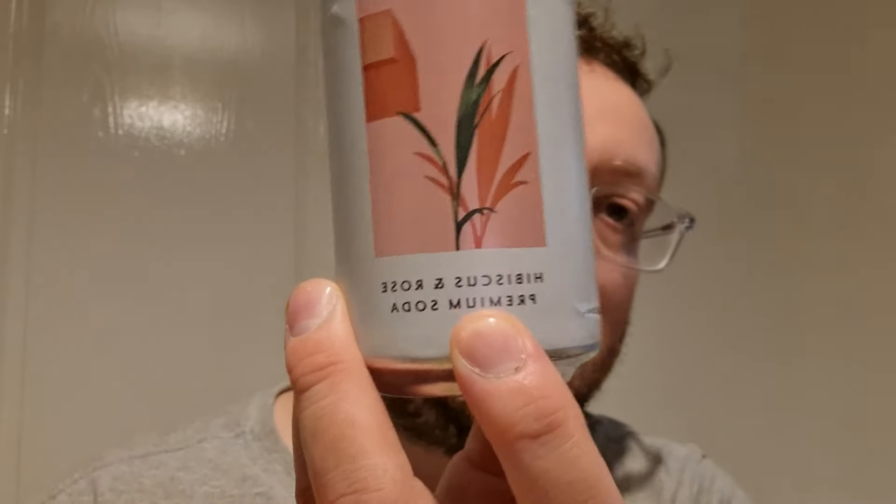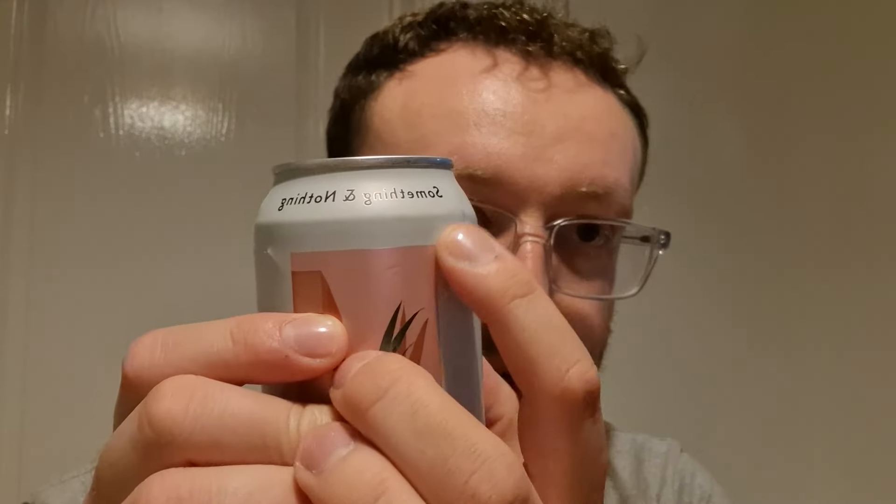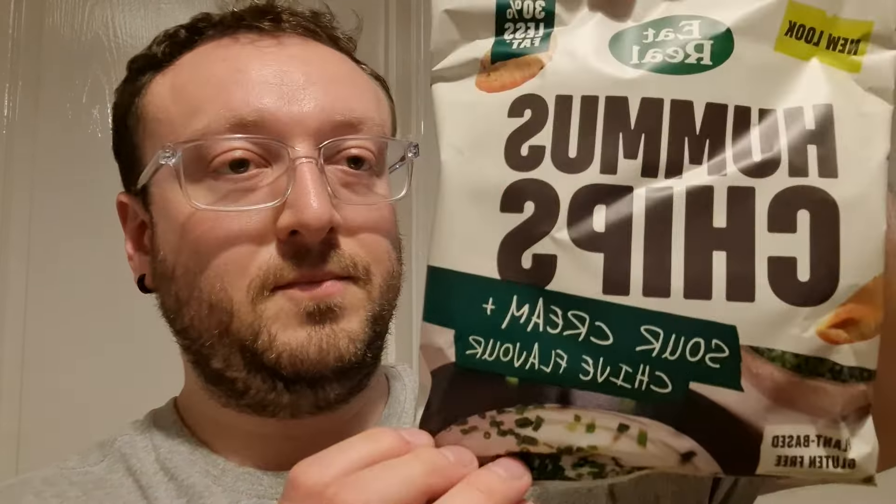I'll show you the can first. This particular flavour is hibiscus and rose premium soda. It says: for the curious — refreshingly natural, elevated flavour, perfectly balanced, vegan ingredients. We've also got some hummus chips, sour cream and chive flavour — quite a big bag. I think they're 45 grams, which doesn't sound much, but I prefer a bag of crisps that's not too big.